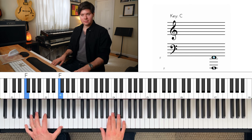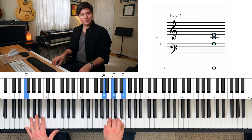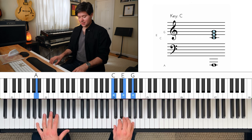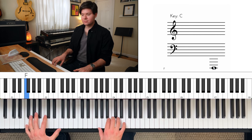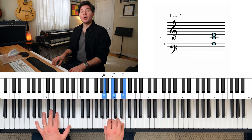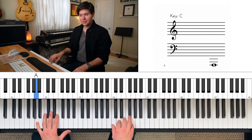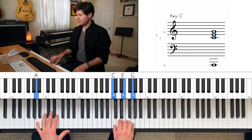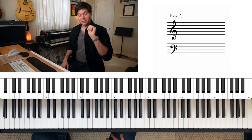Anyway, that looks like this. So at the very beginning, move. Now we go back to A. Do this twice. That's the first four bars of the blues.